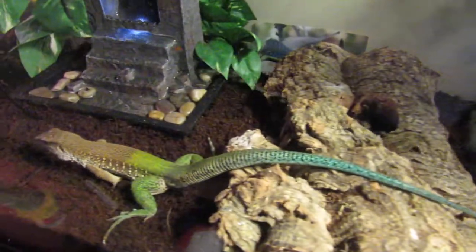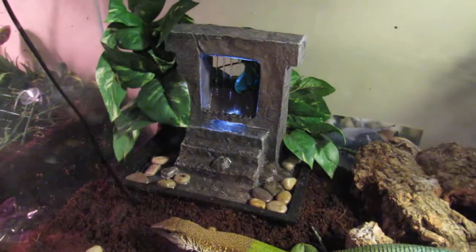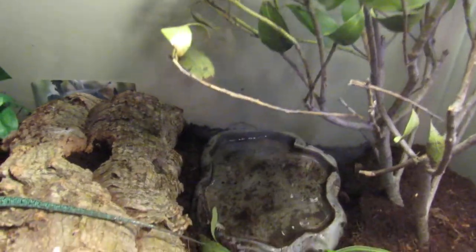Make sure you keep the coconut fiber pretty moist. They seem to like it that way because they do burrow a lot. Also with these guys, you are definitely going to want some lighting. You need UVB — it is definitely necessary. For the colder side, I have it at 80 to 85 degrees, which is recommended, and on the warmer side I have it at 90 to 100 degrees.